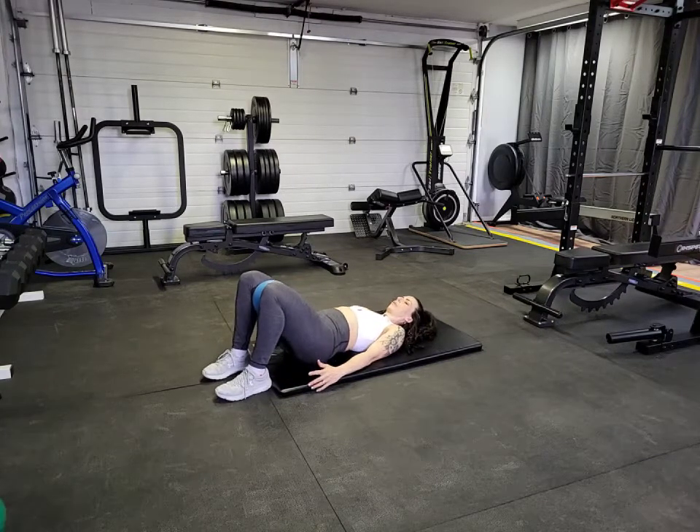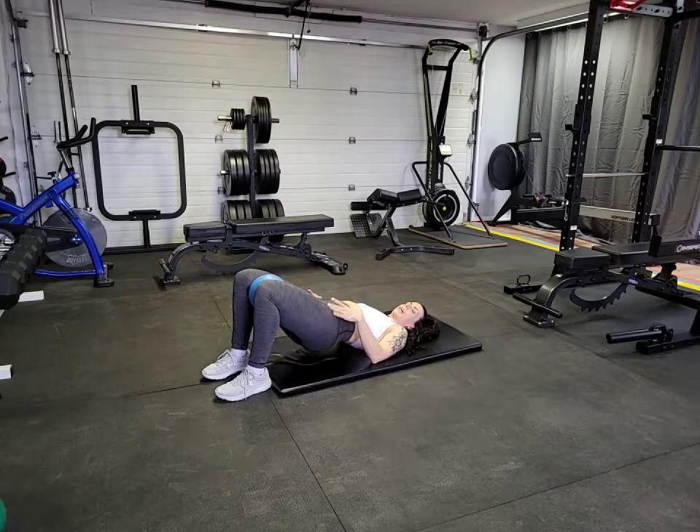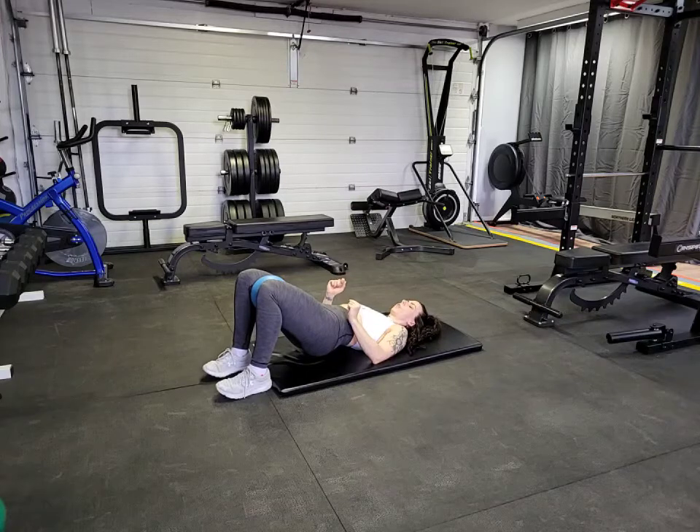We're going to start by lifting those hips up into the glute bridge position, then release the glutes — you might have to let go of that full extension a little bit. You want to feel the muscle tighten from hip bone to hip bone, almost like a bearing down motion. For men it might feel like you walked into cold water, and for females it's almost like you're trying to stop the flow of urine.